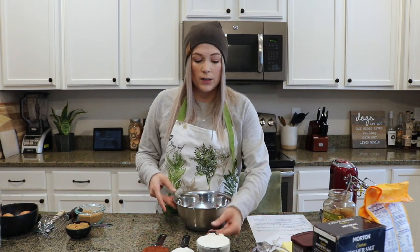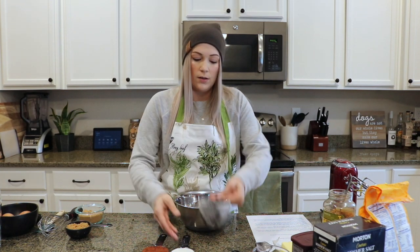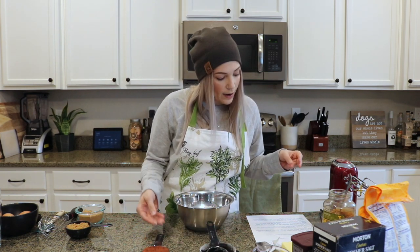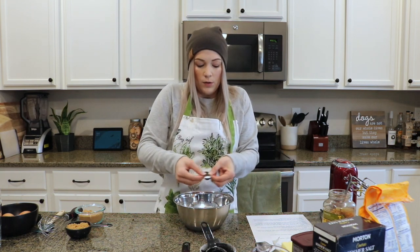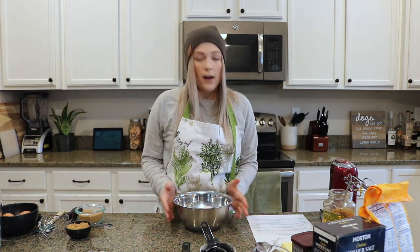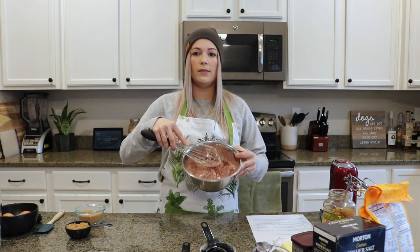First, we're going to combine 1¼ cup of all-purpose flour, 1¼ cup of unsweetened cocoa powder, and 1¼ teaspoon of salt. Then just take your whisk and mix it all together — you don't need to do anything crazy, just until it looks nice and put together. Then you can set this aside.